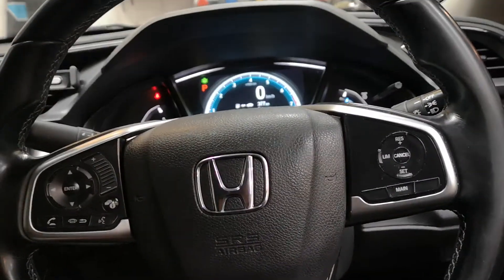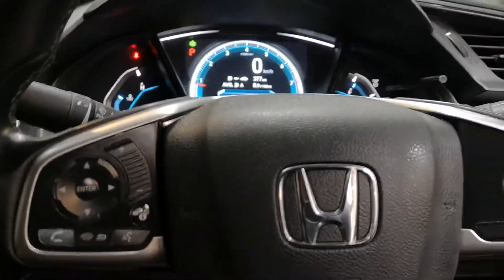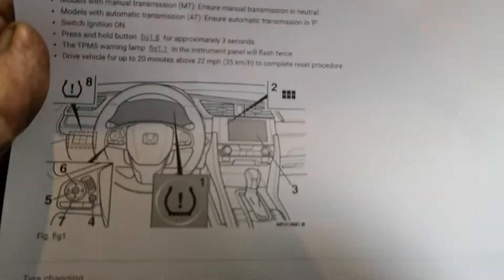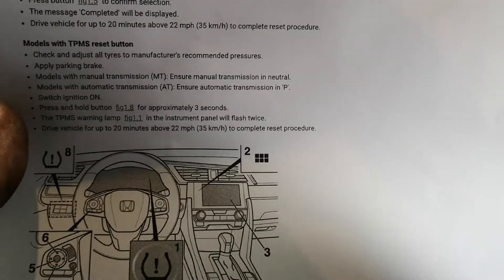G'day guys. I made a previous HRV Honda video about the TPMS reset. This one's a little bit different, and once again, in Australia, whatever instructions we've got are wrong.